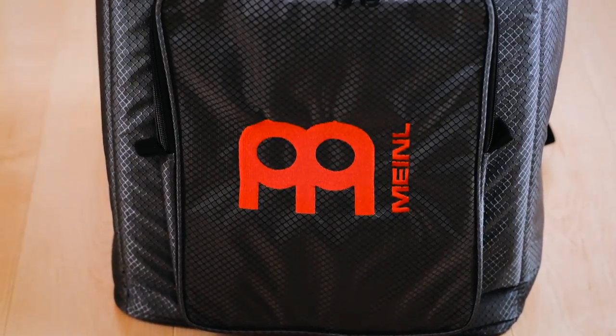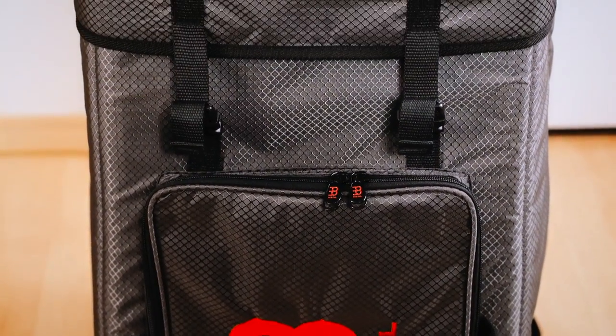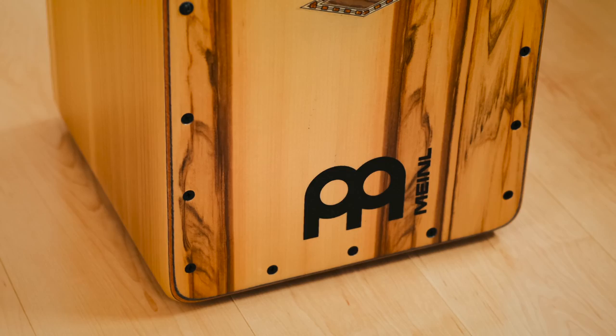Hello and welcome to the video. This is going to be a tour of my most important equipment, the gear that I'm using every day to create new music and videos.